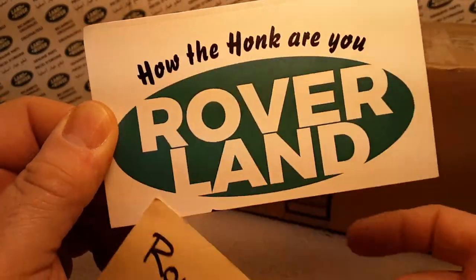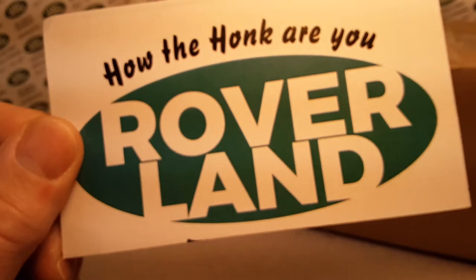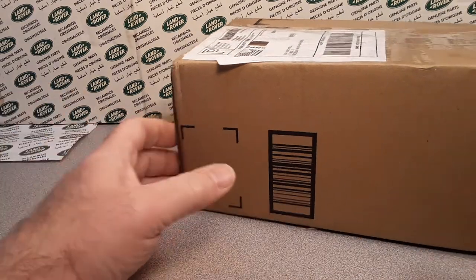Ha ha ha! G'day, g'day! Welcome to Roverland! This is your friend Dano! How the hunk are ya? Yes sirree! We got a surprise for you today.